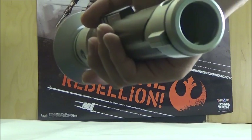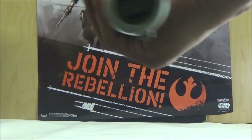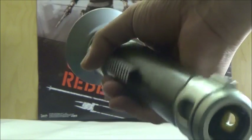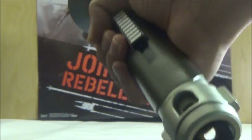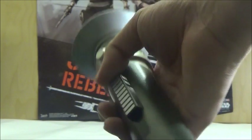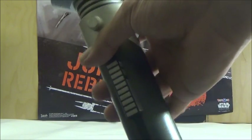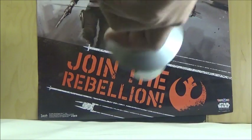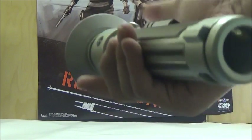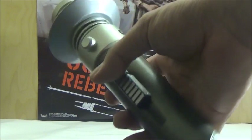This one doesn't light up obviously since it is the basic design, but I'm just happy to finally get a hold of it since I didn't get the electronic version when it was released during the first year of Rebels. Back then I just didn't really care for lightsabers as much since I only had a few. I think it's really nice that they made a ton of different lightsabers, especially in the Blade Builder design, able to connect with other sabers.